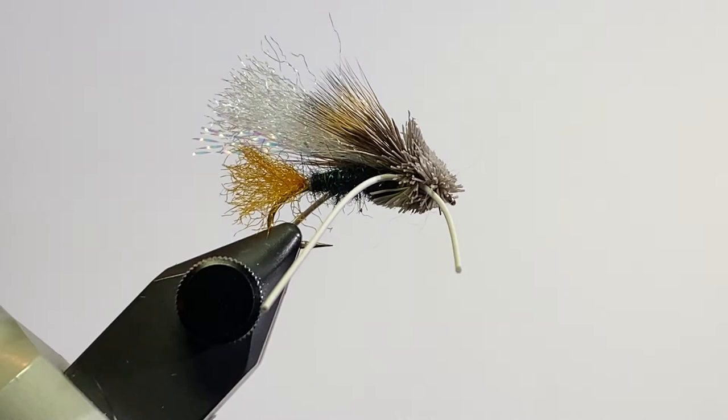Hey everyone, Paul Johnson, Maconia, Minnesota, and the Laughing Trail Fly Tying Club. Today I'm going to be tying my version of the Turks Tarantula.